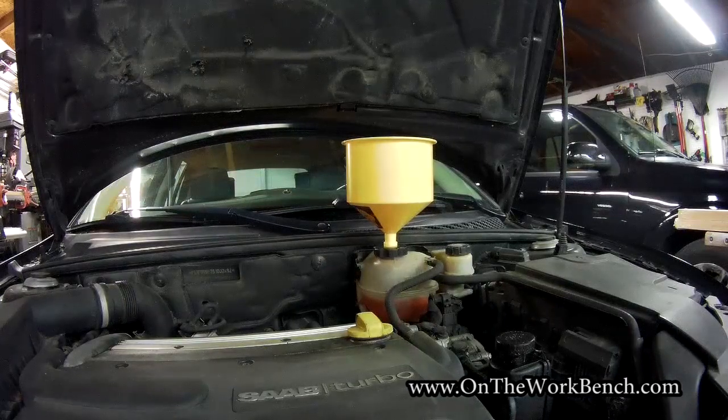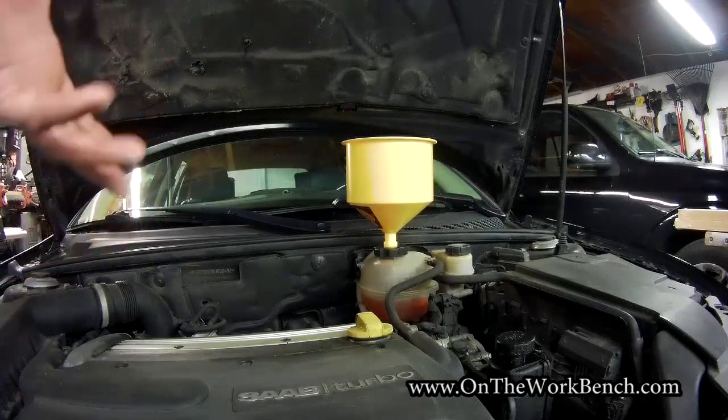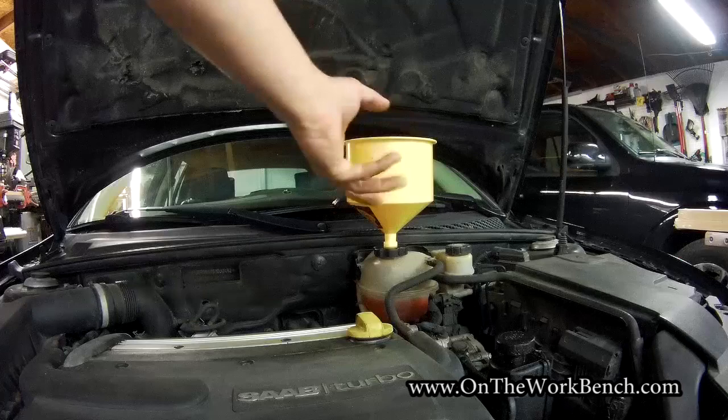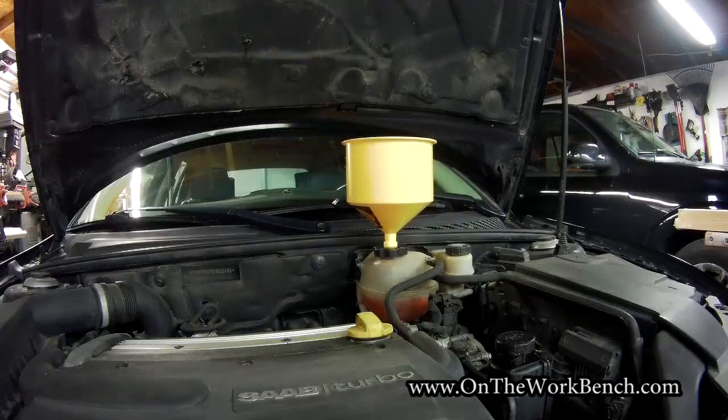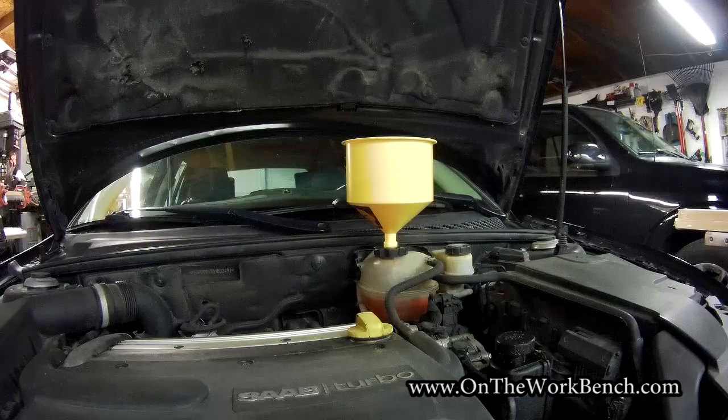Have extra coolant on standby to keep the level within the marks on the bottle. Burp out any air in the system by revving the engine to move coolant through and bring it up to temperature. If you're doing this in a garage, obviously have the garage door open — never run your car with the door down, that's very dangerous. Idle for about 15 minutes, varying the accelerator to get things moving through. The spill-free funnel will bubble and belch as air escapes. Then remove the funnel, put the cap back on, close the hood, and you're good to go.